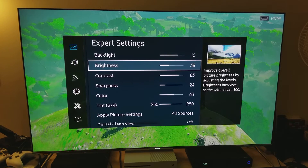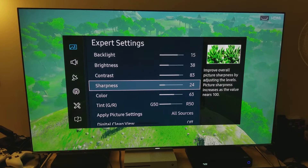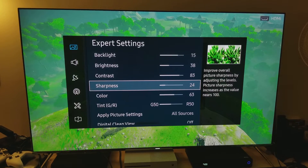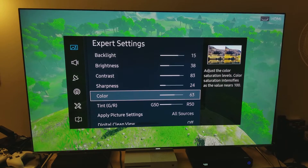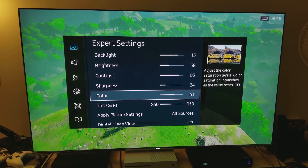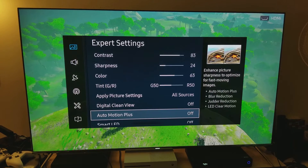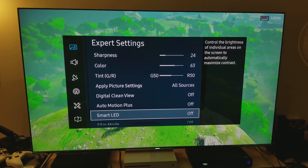When you're looking at it from the center it definitely looks great — you get much richer, deep dark levels. This is the best I can do for an LED. Sharpness: I felt moving it up to 24 — 20 is the default, but going four clicks more to 24 seems appropriate for this game. Color: I felt 63 instead of 55 because it's not HDR and I need a little bit of color to pop. Now here's the most important trick: Digital Clean View — turn that off. Auto Motion Plus — turn that off. Smart LEDs — turn that off.